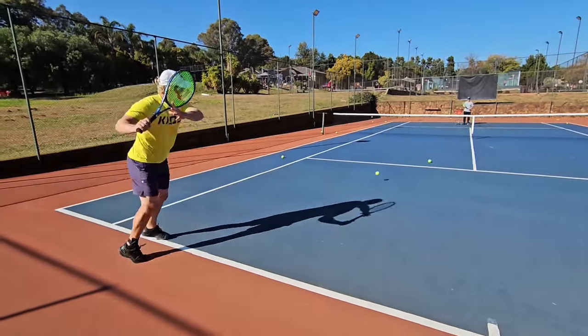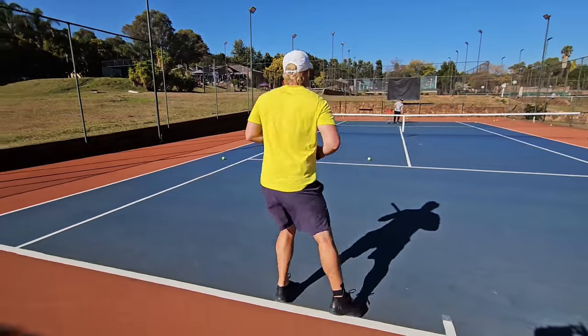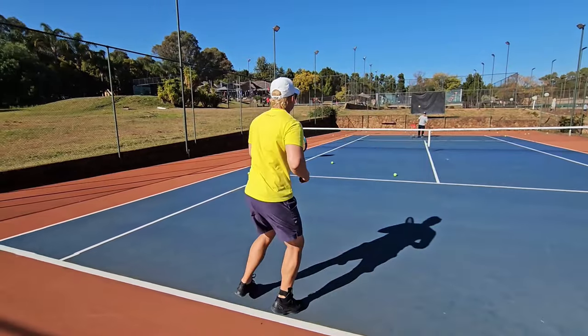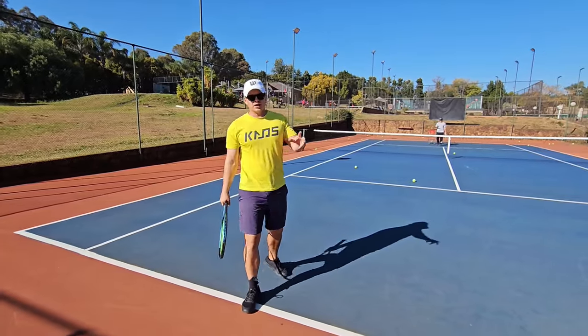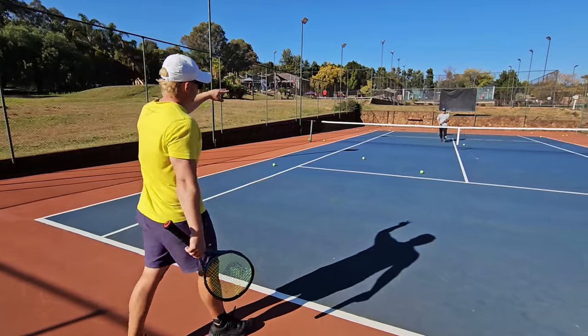Give it some shape. That guy's in trouble — if it's a winner, bonus. If not, you're still putting a lot of pressure on the opponent.